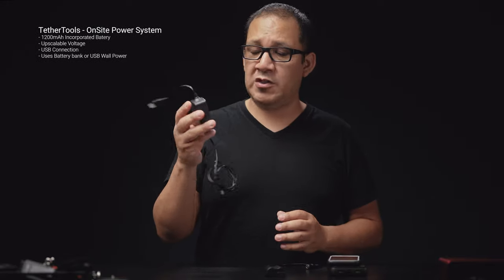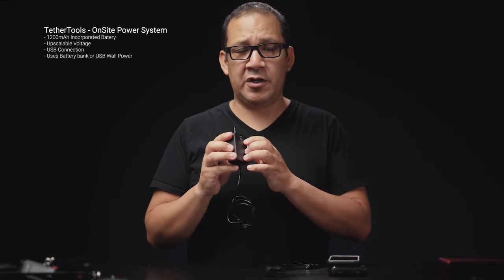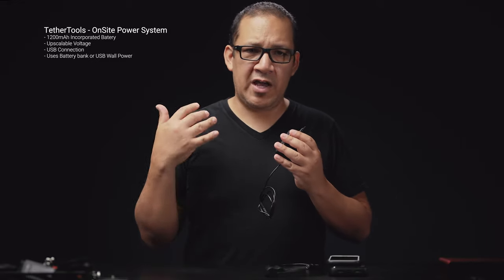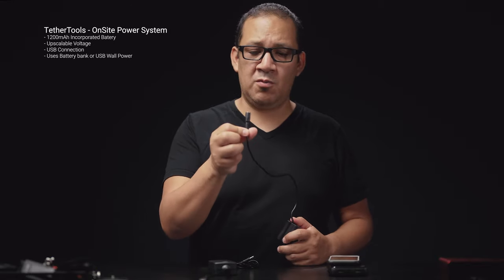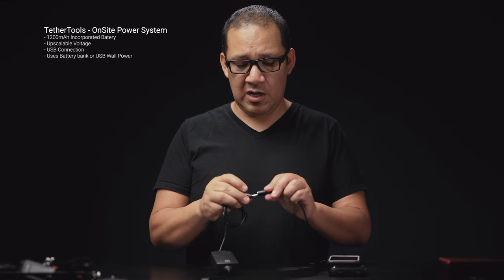Now let's move to the Tether Tools device. This Tether Tools power system is pretty nice because it has an incorporated battery. That incorporated battery allows you to hot swap batteries in case you run out and keep going endlessly all day — maybe multiple days without a problem. The dummy battery is pretty awesome and comes with a universal 5.5mm jack that you connect to the device like so.